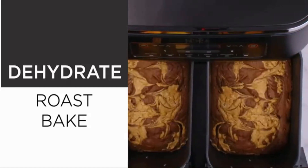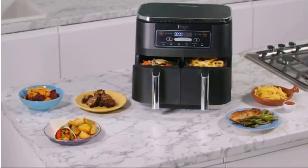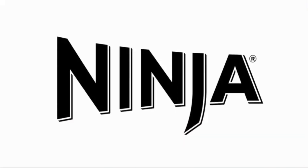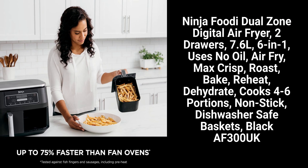Large capacity — cook four to six portions. Each drawer fits up to one kilogram of fries or 1.6 kilograms of chicken. Cook up to 75% faster than fan ovens, tested against fish fingers and sausages including preheat.